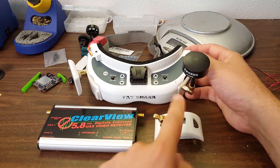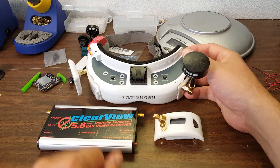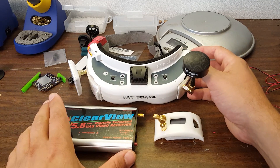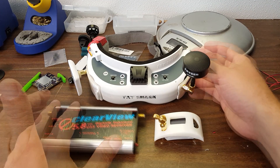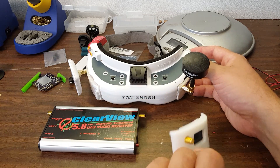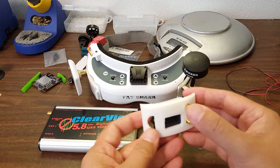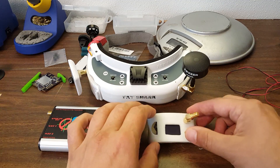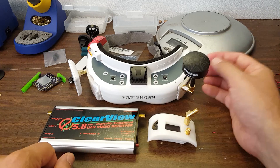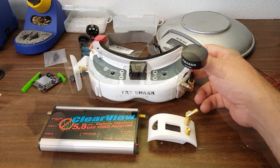I'm going to evaluate power draw — these devices draw more power than the basic NextWave module, and we'll find out how much more. Ease of installation will also be looked at. Clearly single-piece modules like the TrueD are easier to install than a two-piece module like the LaForge. We'll also take a look at aesthetics — which ones look the best in the goggles.